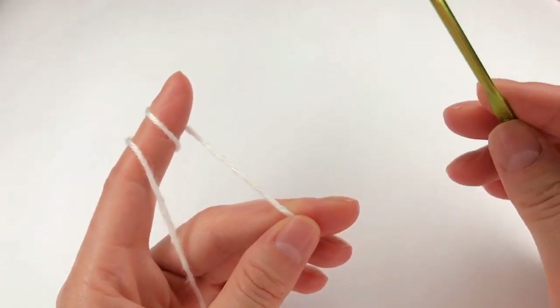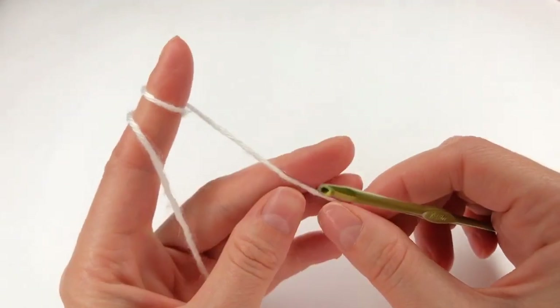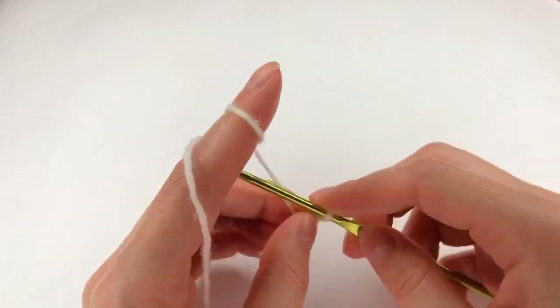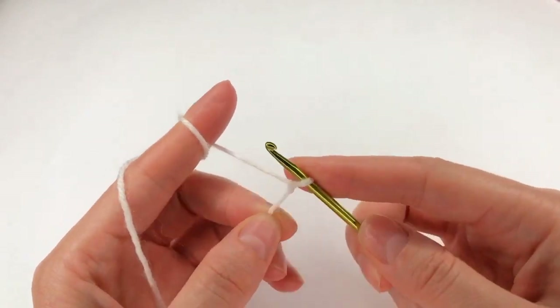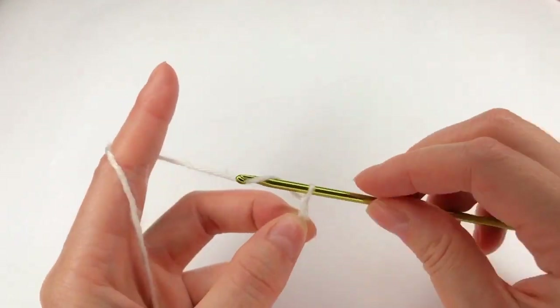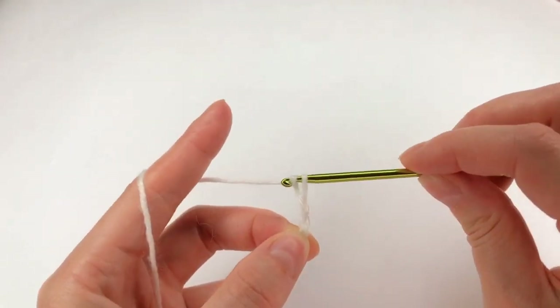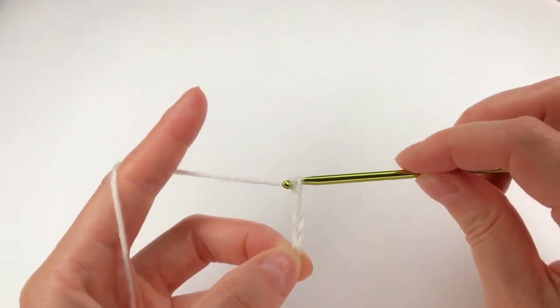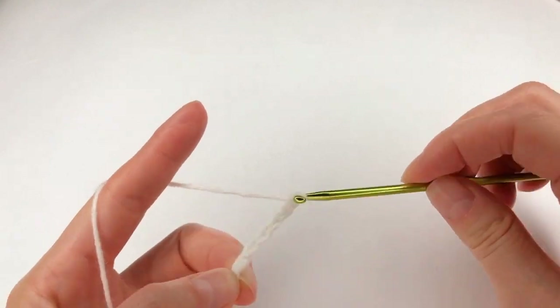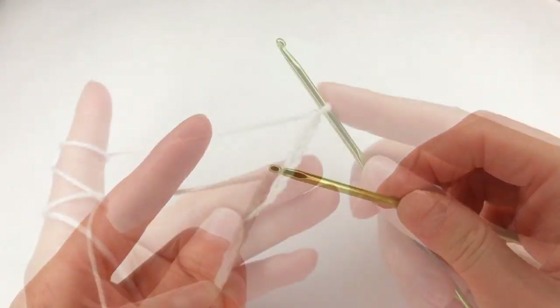Hello everybody! For this pattern I start with 7 chains: 1, 2, 3, 4, 5, 6 and 7.